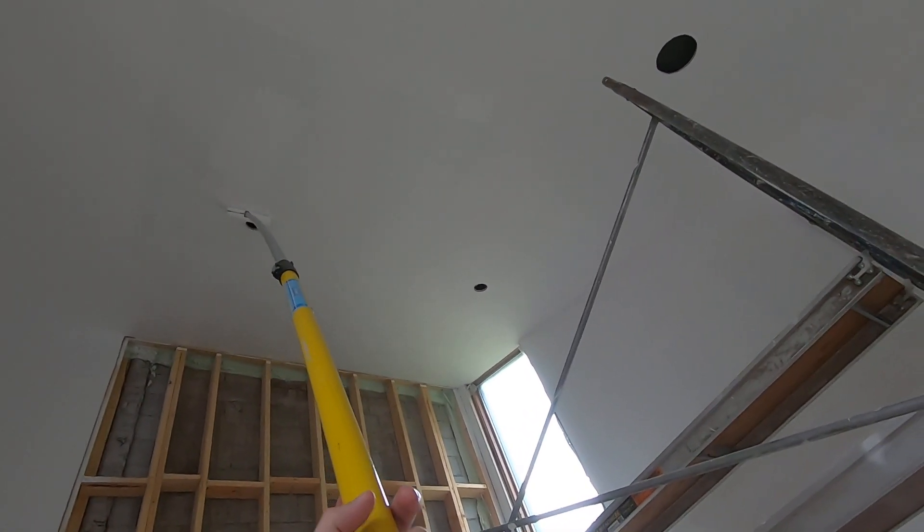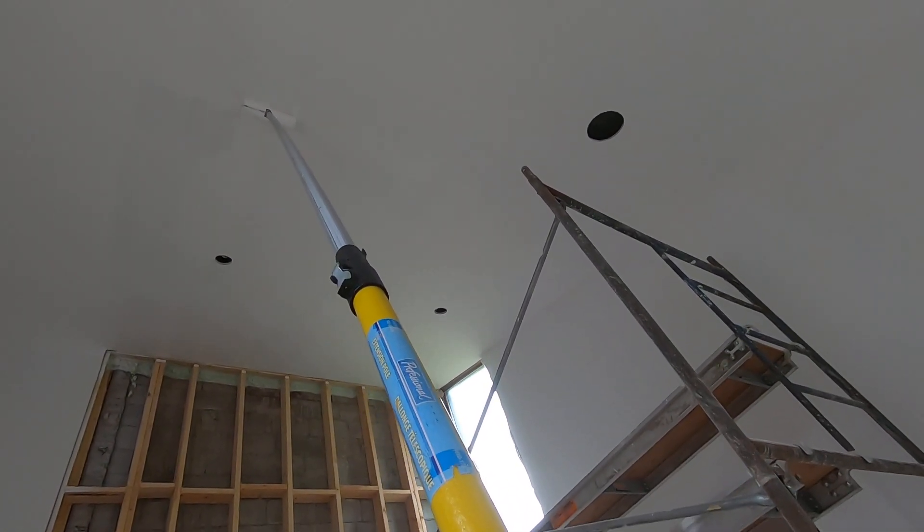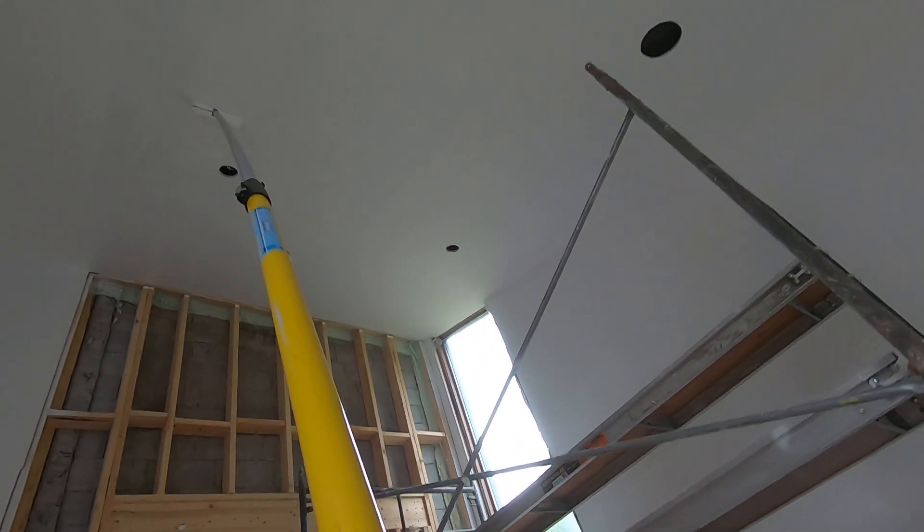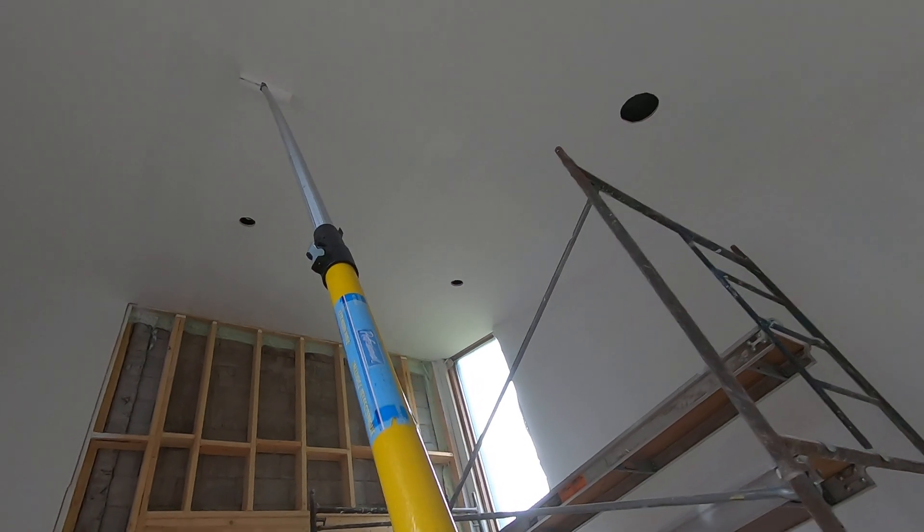It's nice when the lights aren't in — don't have to worry about going around lights. This was just a renovated room.